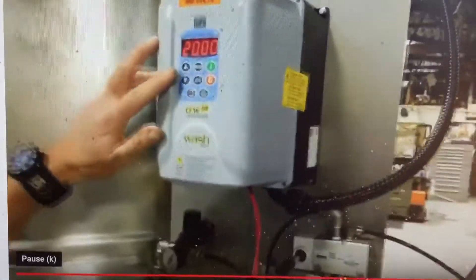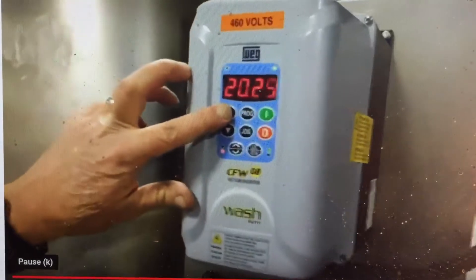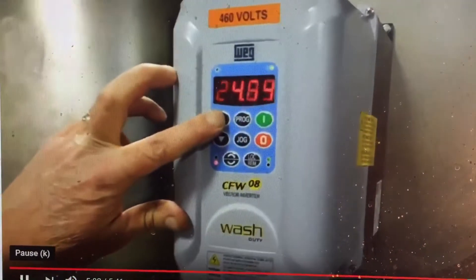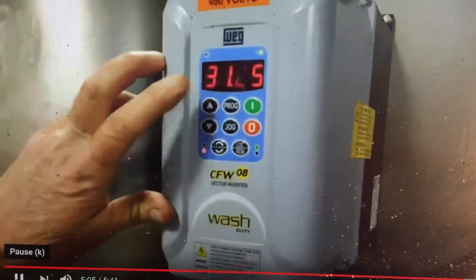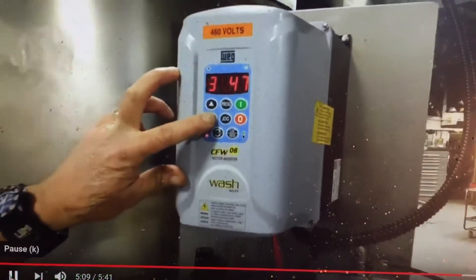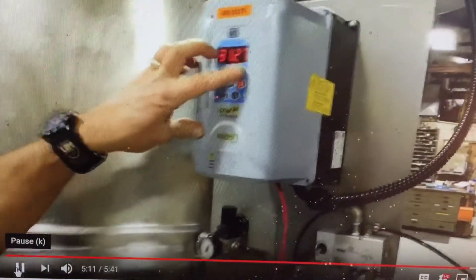All touch-sensitive controls are wash-down rated. You can change your speed by just ramping up here, and as you go through the menu there are all different ways to configure it. There's braking — you can control how fast it ramps up and ramps down.